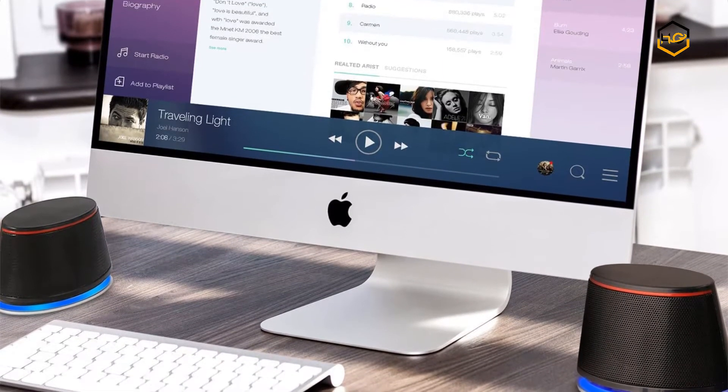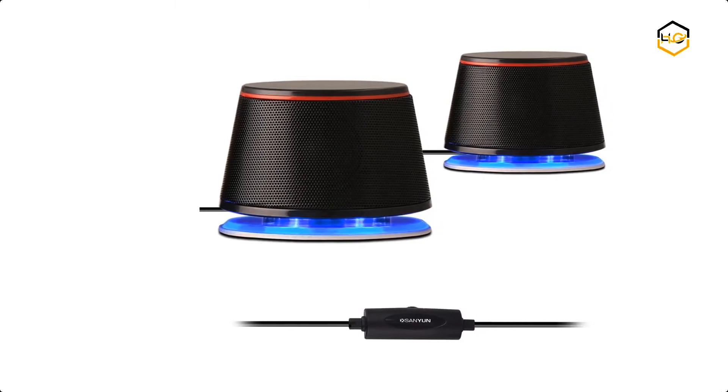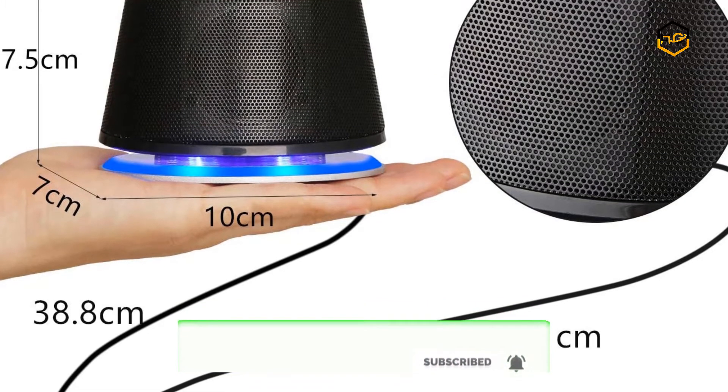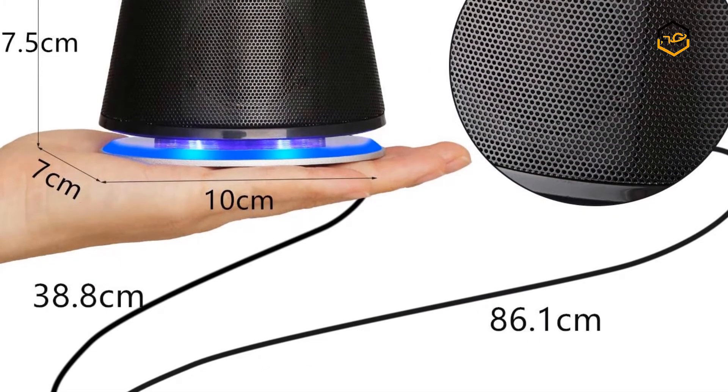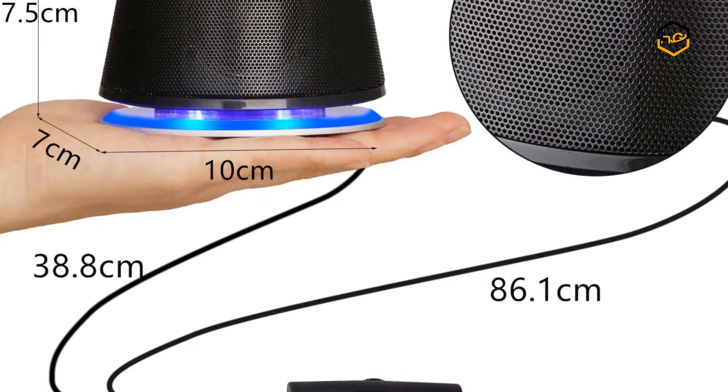Its 3.5mm audio interface is suitable for most music players. You can just plug into your device to listen to your music at full volume. You can plug the USB power supply directly into a computer USB port for power, and can also connect to most 5-volt charger power supplies.